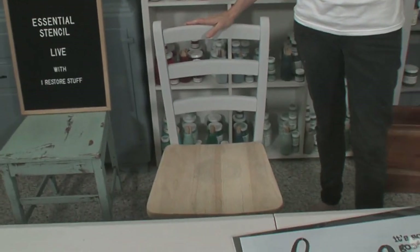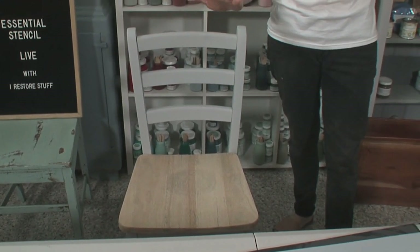Hey everybody, it's Sharon here from iRestore Stuff in Australia. Welcome to another Essential Stencil Live. Today we're going to be working on this chair, actually using stain with stencils. I'll be showing you a little bit about stain too.